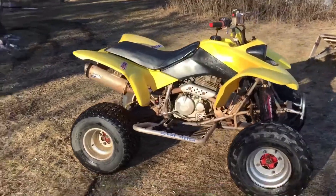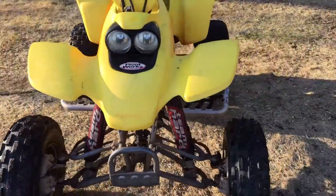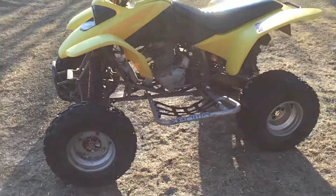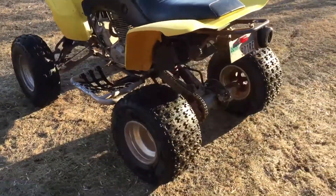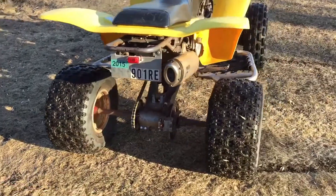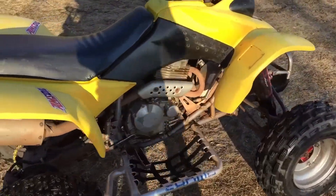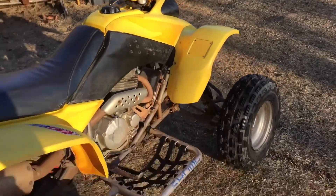Hey guys, doing a little walk around of my 2004 Honda 400X that I've just finished. This is my project — I bought it for $650 with the motor out of it. It needed the motor put in because the last one was bad, so the guy had a new motor. I've got about $800 stuffed into it now, runs great. Just going to do a little walk around review and show you guys all the new parts I put on it.